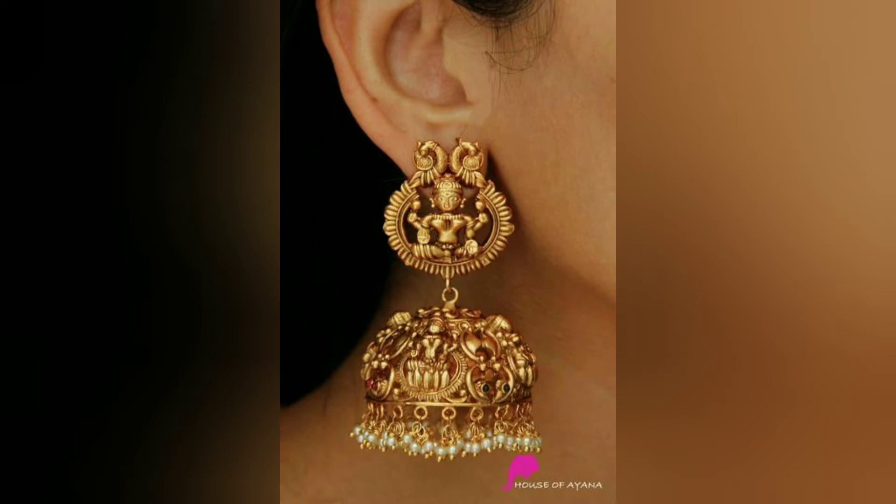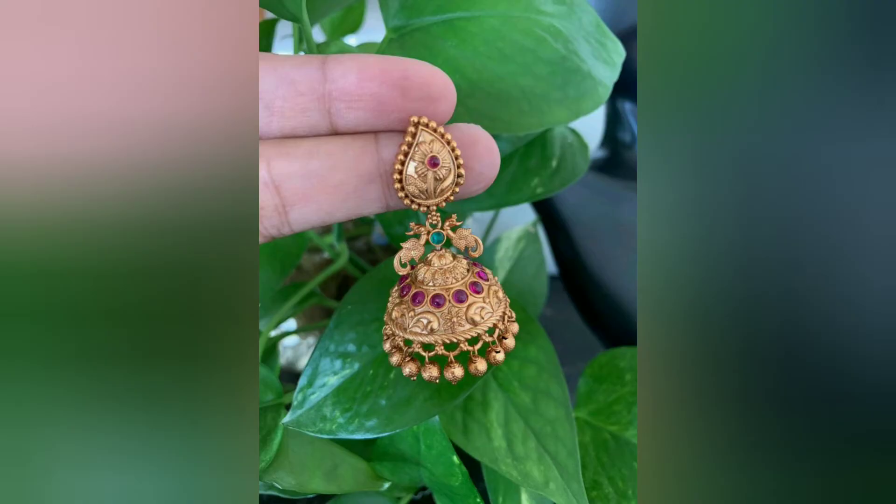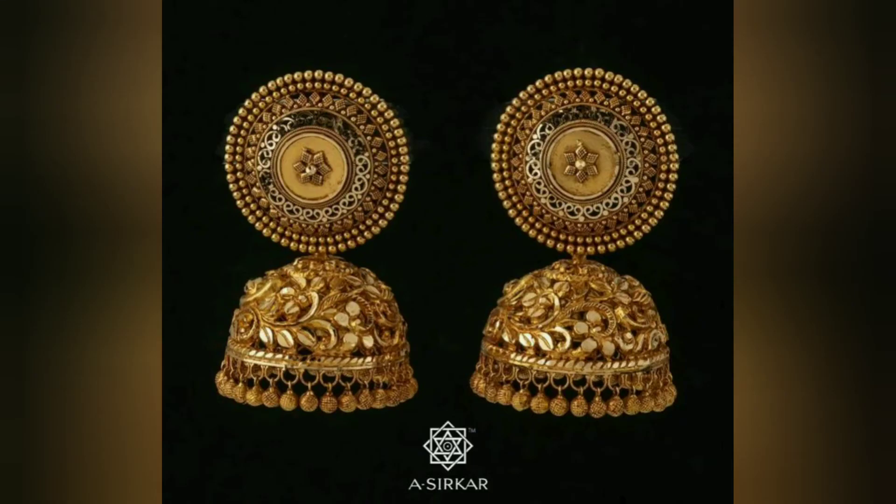So you can choose from these. Friends, you can see this in the video accordingly and select it accordingly.